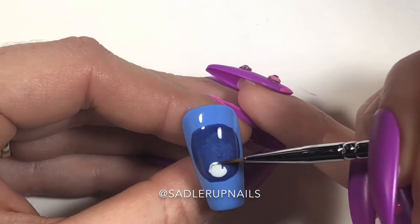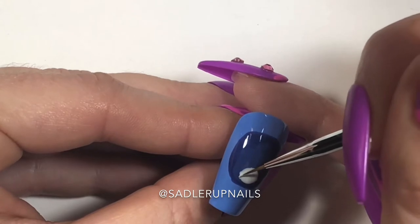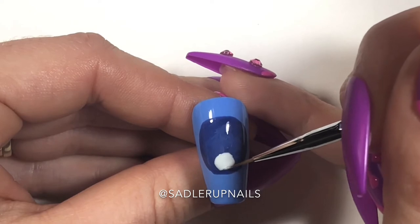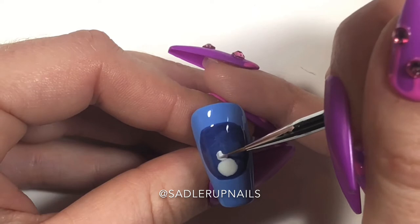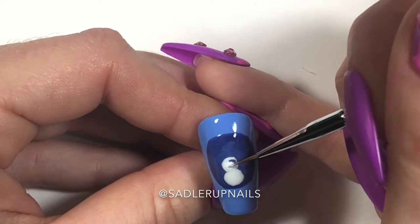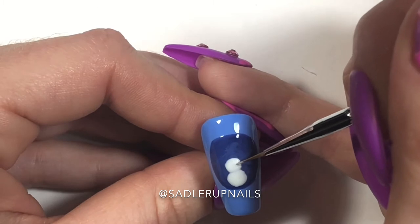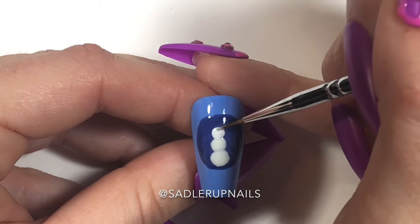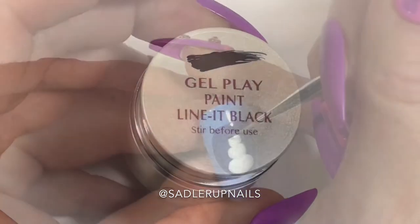Now I'm coming in with Finger Paints — it's also a one-step polish — and we're just going to paint a little snowman. This Finger Paints gel polish line is not that bad. I picked it up at Sally's Beauty Supply and I do have a few other colors in their gel polishes that I'm pretty pleased with, though I got them a few years ago and I'm not sure if they still sell them. But if they are still there, check them out — they're not bad.